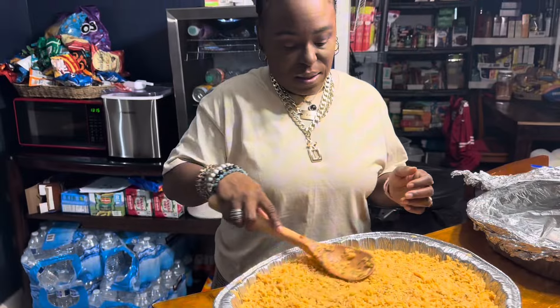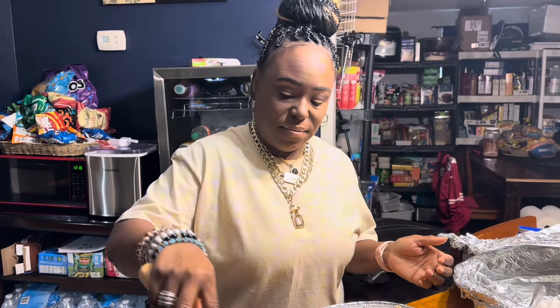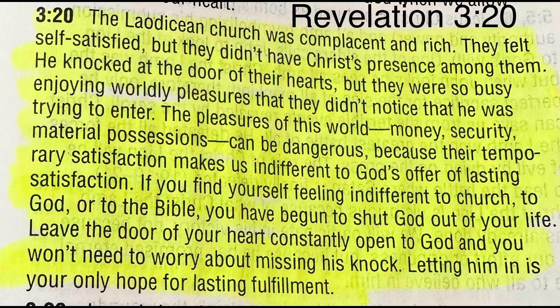We're getting ready to put a lid on this and we are headed to the repass. Thank y'all for watching — happy eating, y'all, bye!